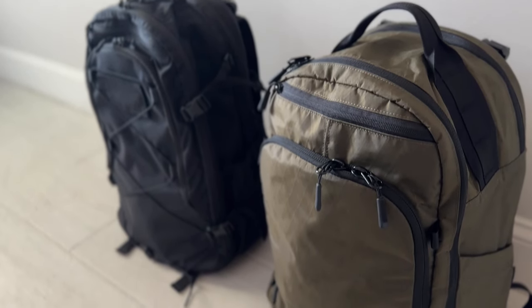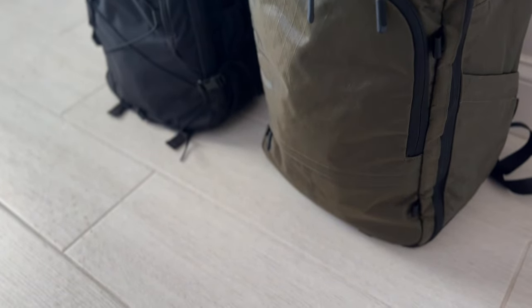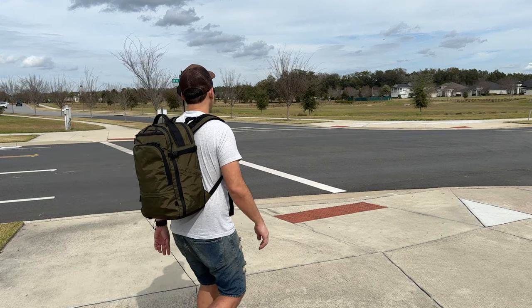Hey everyone! Today I'm going to be doing my full review for the updated edition of the Evade 1.5 Full from Alpha One Niner. I recently did an unboxing video where I shared some of my first impressions of this new edition. I also called out some of the differences from the previous version, which is one of the most popular everyday carry backpacks of the past couple of years, and I was very curious to see what it would be like to use the new edition with its updates in more real-world usage with a full loadout. Now I've had an opportunity to use this for a couple of weeks and in this video I'm going to be talking about what that experience has been like.